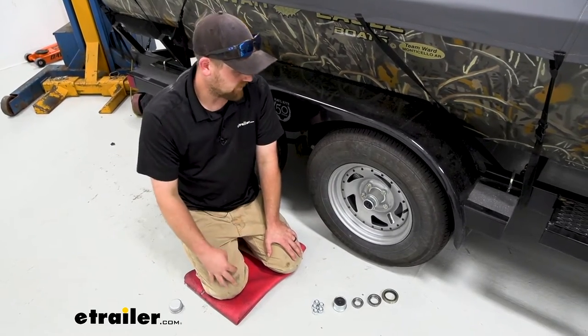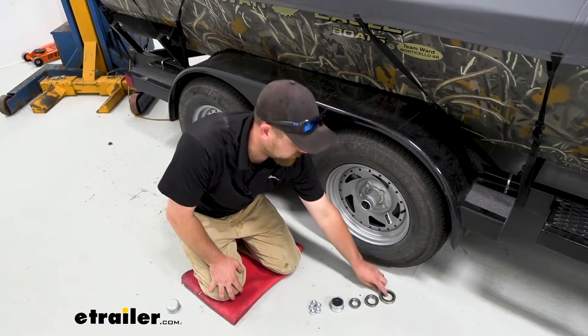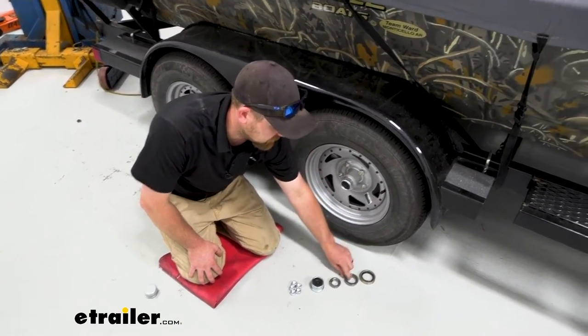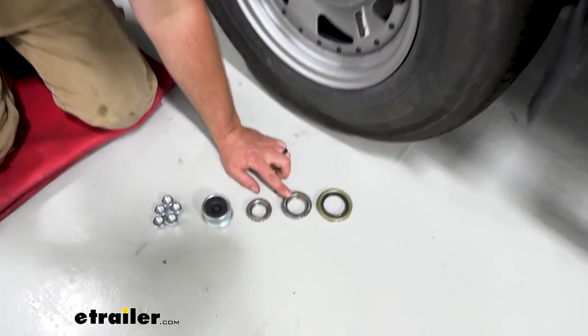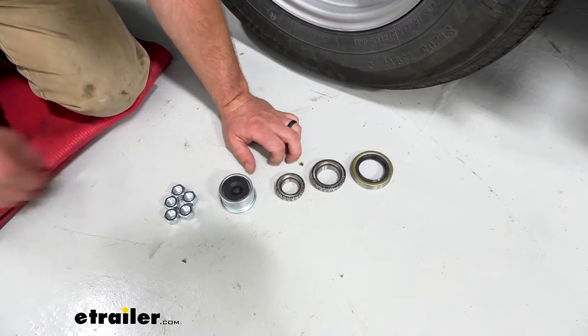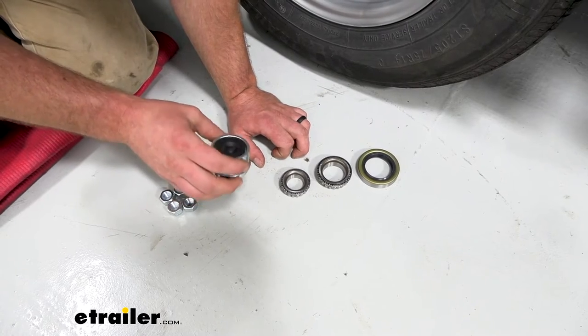So what this is going to come with is an axle worth of parts. You'll have two of your rear seals, two rear bearings, two front bearings, all of your lug nuts, and then of course your cap here.